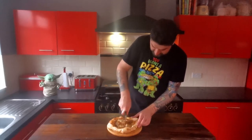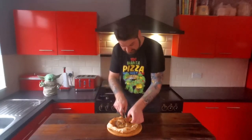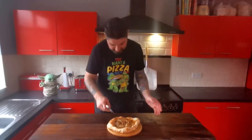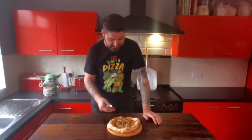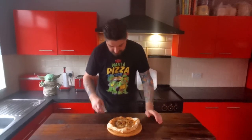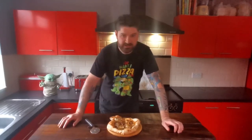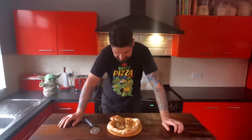Oh God. The butterscotch is just like near enough solid already — just solid clumps of it. It's going to be like eating a pizza with boiled sweets on it. Oh my God. I really don't want to taste this one. I knew the other one was going to be bad last time but this is going to be so much worse. It just smells horrible.